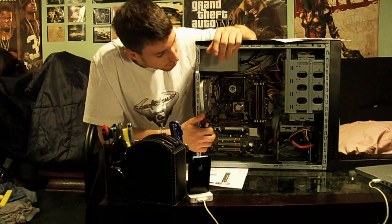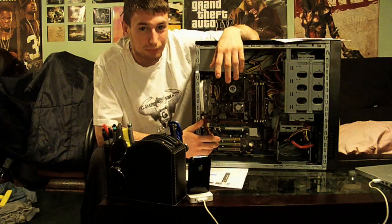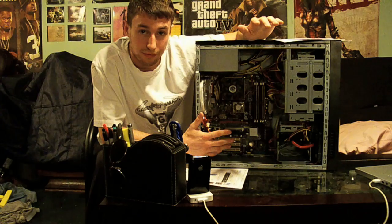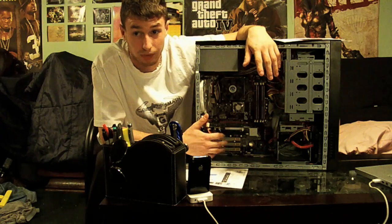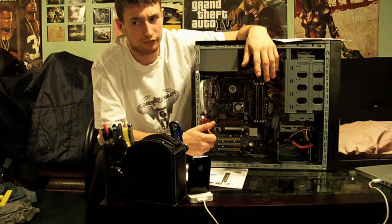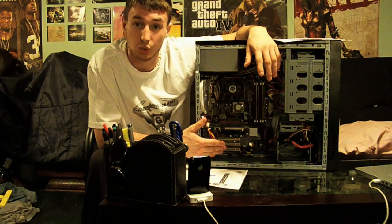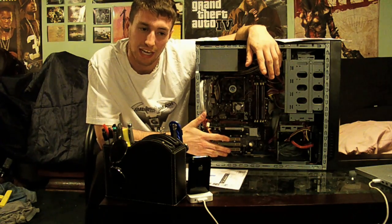I'm probably going to put another hard drive in here. I want to go with the Velociraptor but it's out of my price range right now, so I'm going to get something around a terabyte. I'll keep the one I have now plus add a terabyte, and I'm going to get another external drive since I've already filled one up.